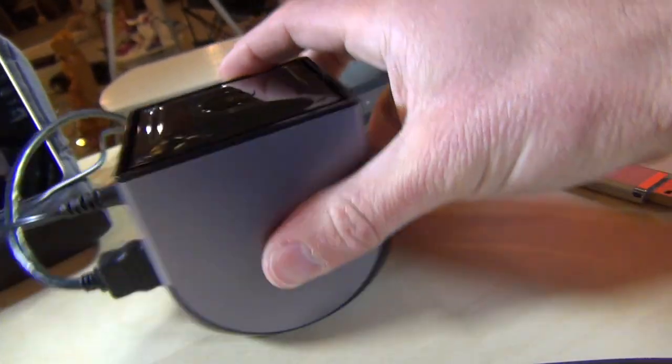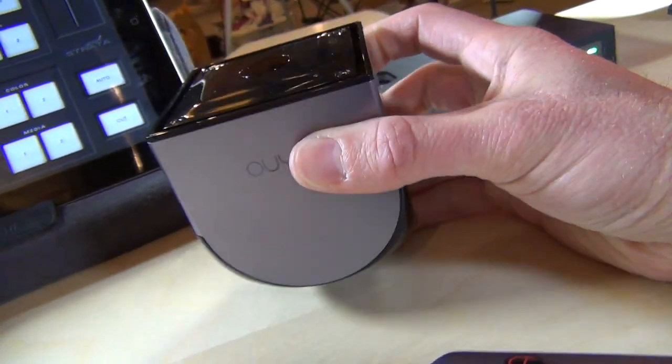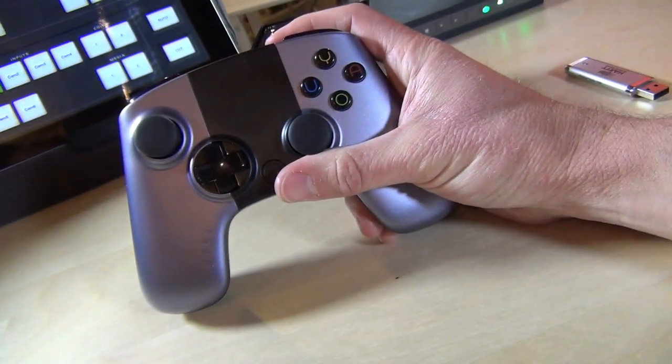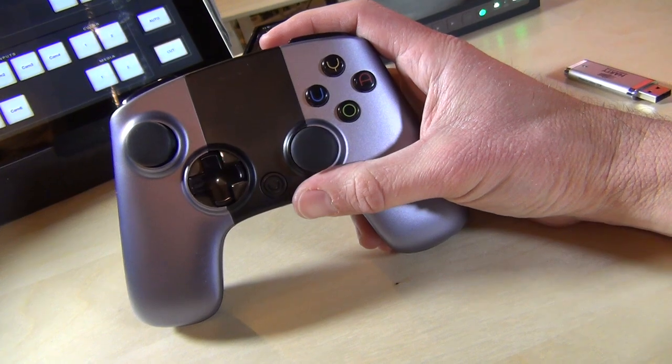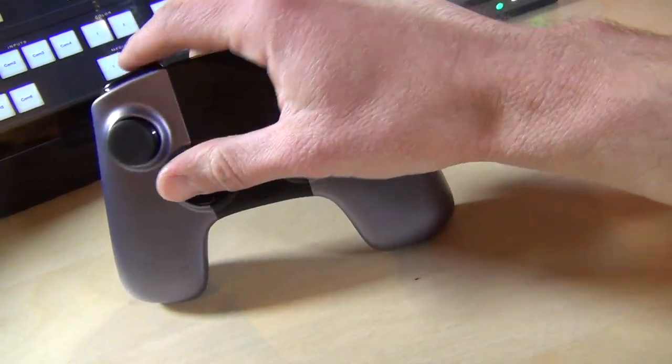That's pretty much the console. It's a small but pretty well-built device, actually, for something independently developed. The controller is rather large. It's modeled a lot after the Xbox controller in that you have two analog sticks and a gamepad.